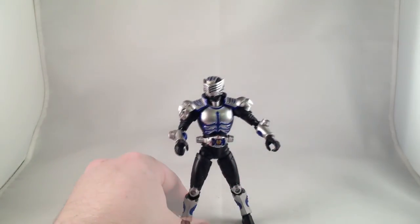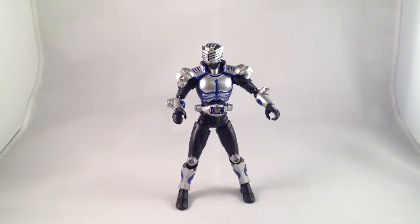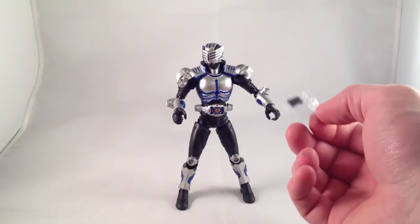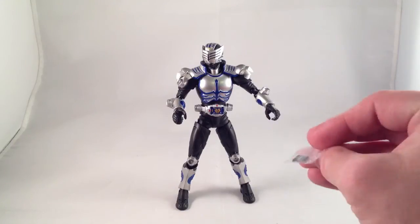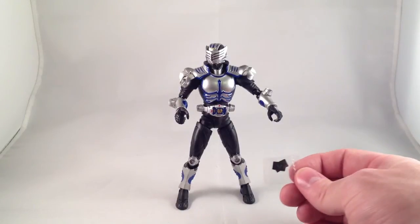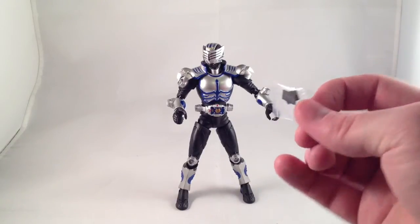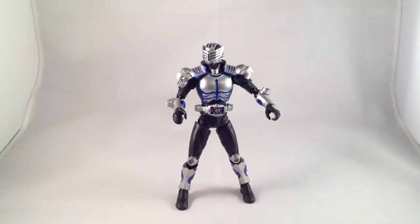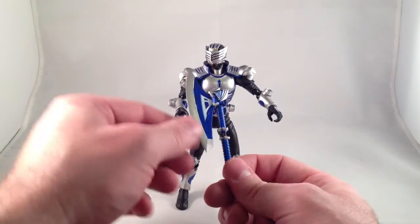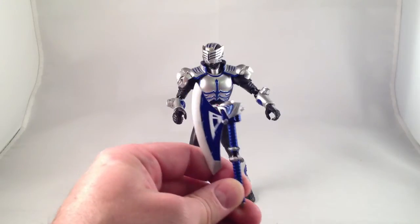Tiger comes with a bunch of accessories. He comes with some tiny little cards — I don't really use the cards because they're very tiny and I'm just no longer as dexterous as I used to be. It looks like he comes with three. He also comes with his visor — I don't know what it's called — which is a big ol' axe with a lot of great sculpting.